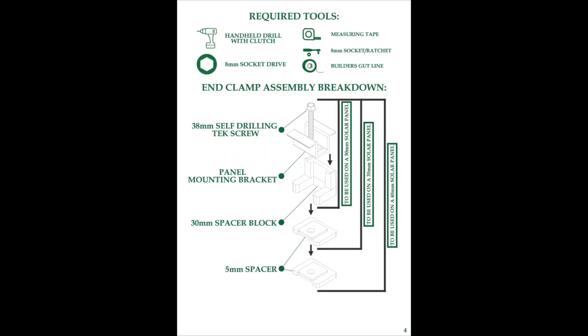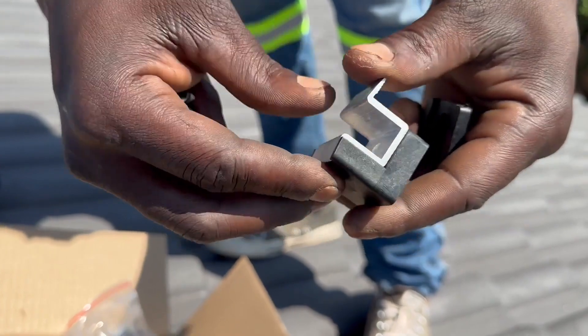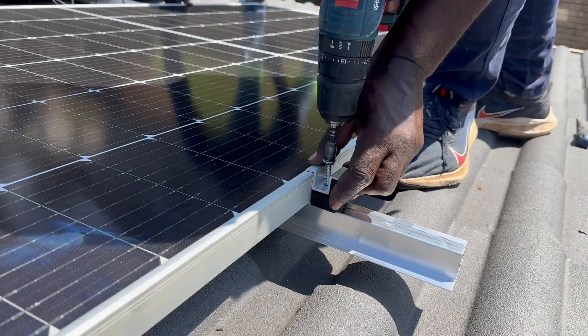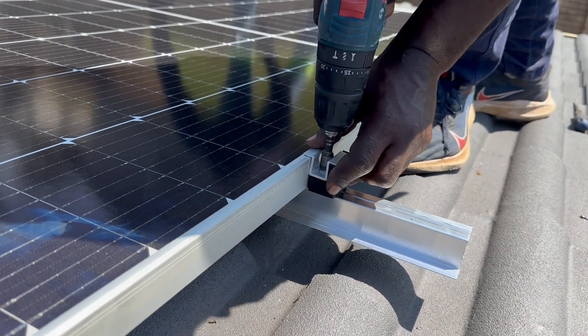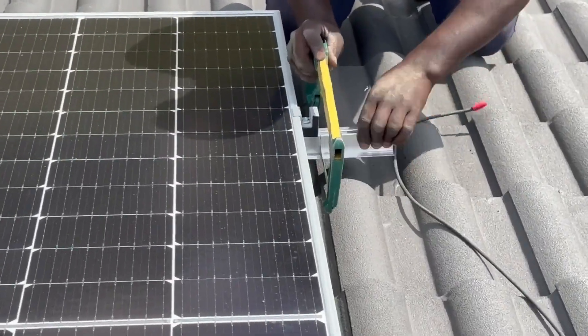The end clamp assembly breakdown is for either a 30 mm, 35 mm, or 40 mm solar panel. Trim back the mounting rail once all the panels are in place.